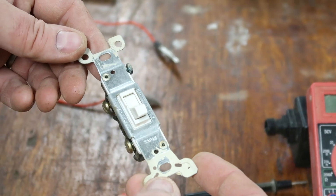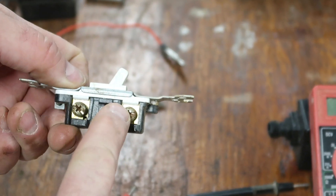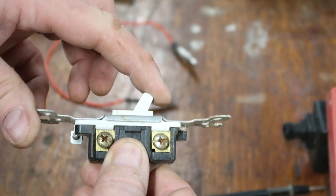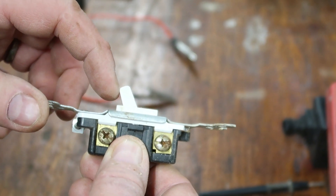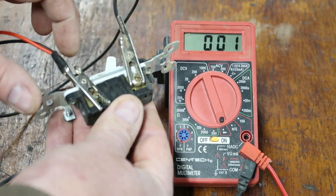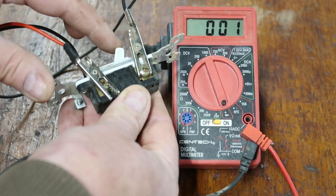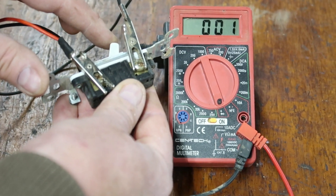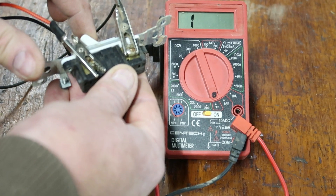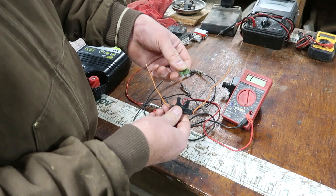Let's say you have a problem with a light switch. A switch has two posts and flips one way to turn on, the other to turn off. I clip the alligator clips across the two terminals. In the ON position, you can see it's nearly zero. When I flip it to OFF, it breaks the circuit and goes to one. This is a good switch.